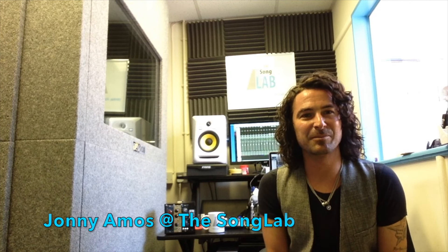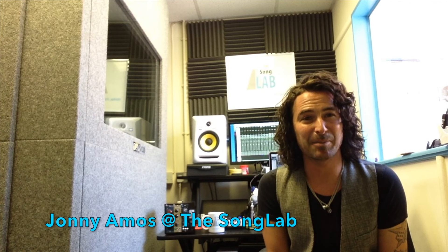Hi everybody, this is Jonny Amos from the Song Lab in Birmingham in England. I'm not much of a product reviewer but I am here to do a product review today of the IGS Audio 576. The reason I decided to do a review on this is because I've been quite fascinated by this 500 series model of the 576 and I can't find any reviews online. It's currently August, almost September 2016, and I thought I'd do the good noble thing and put a review out myself in case it helps any other producer engineers like myself.